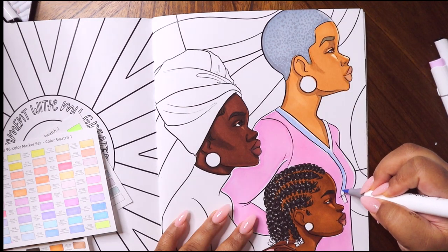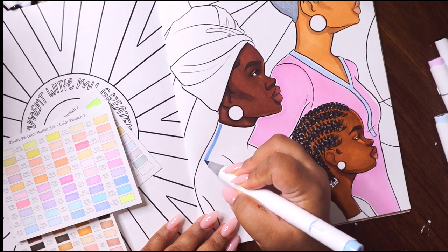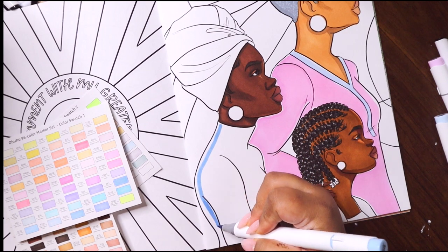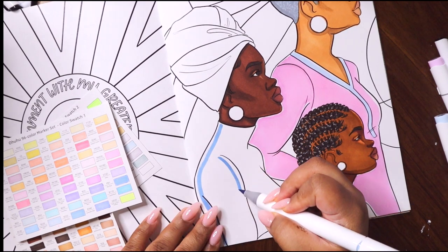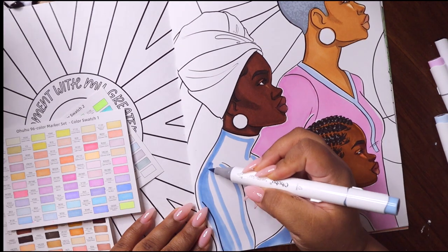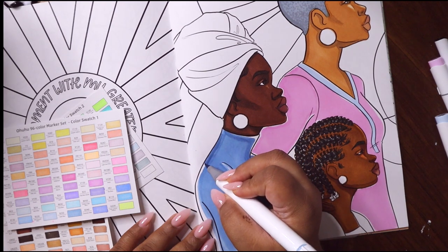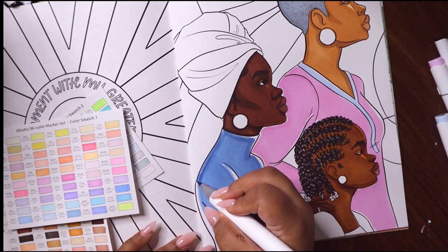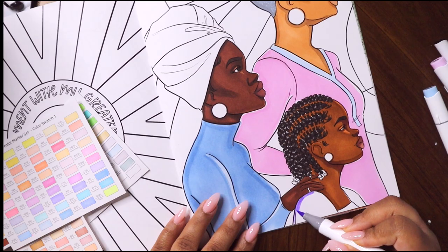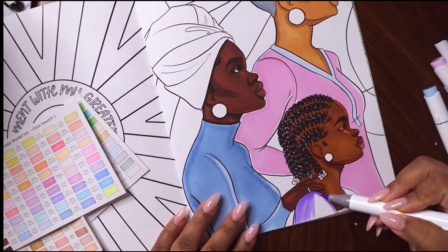I also wish I had made their earrings the same colors as the background, which you'll see later. Instead I was trying to tie this random color palette together by using the same three colors from the shirt as the earring colors, and it's a little bit random. I'll definitely be working on curating some nicer color palettes that will actually make sense to my artistic eye, because this one is not giving.